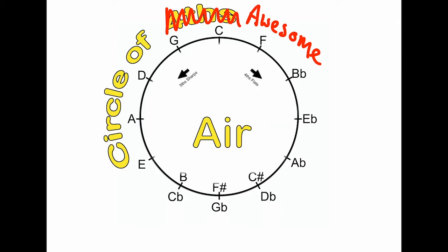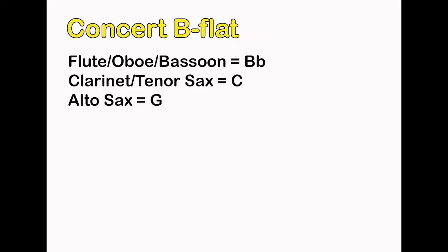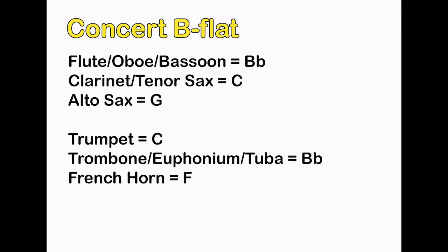For this exercise, we are going to start on concert B-flat. Depending on what instrument you play, concert B-flat might actually be called something different. For flutes, oboes, and bassoons, your B-flat is concert B-flat. Clarinets and tenor saxophones start on C, and alto saxophones start on G. If you happen to play a brass instrument and you're watching this video, here are your starting notes. Or you could just Google it.